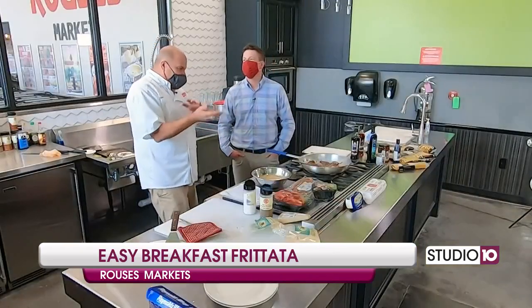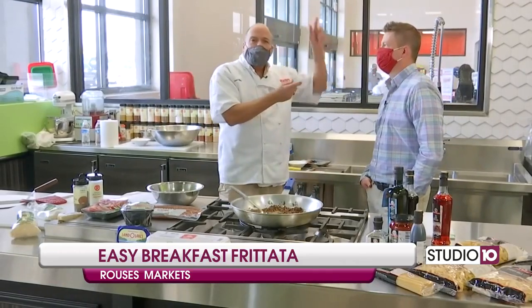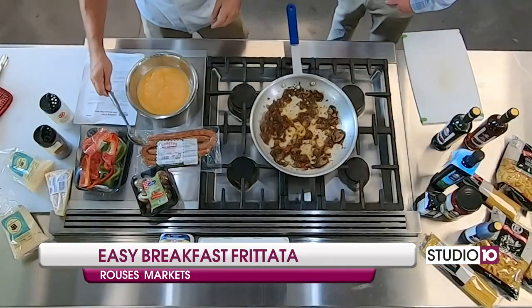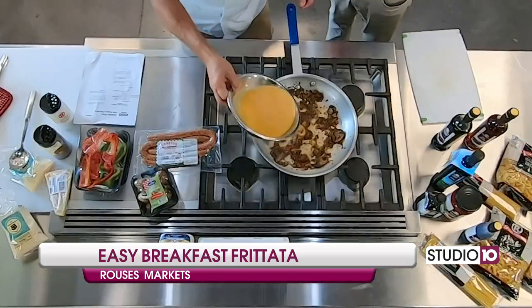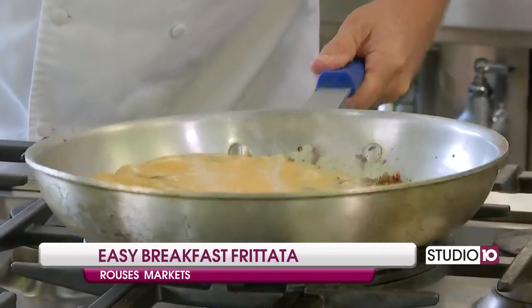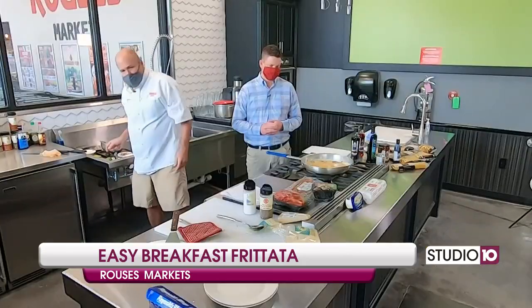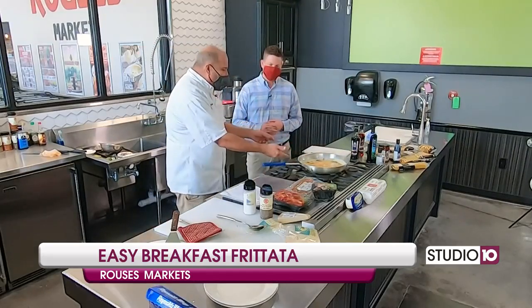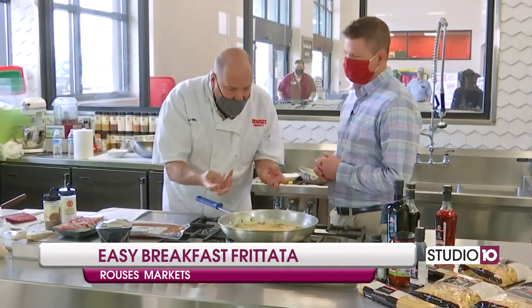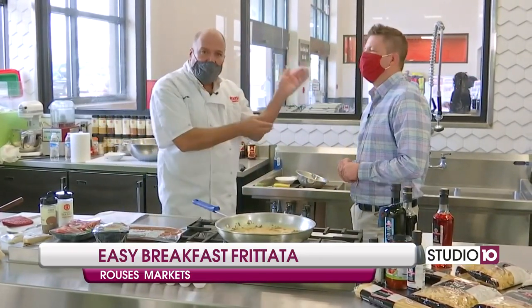Smelling good in here. And remember, a frittata is, of course, eggs. The stove cooks it from the bottom, and then we put it in the broiler, and that's going to cook the top really fast. This is quick and it's easy, and really you have a nice gourmet meal. So let's go ahead and add those eggs into the mix. I'm moving the pot back and forth — I want the eggs to be distributed evenly. On your stove, you want to let that cook for about two or three minutes. You're going to start seeing the sides cook and the bottom firming up. It's still going to be wet on top — that's what you want. Then turn it off and put it in the broiler to finish cooking.